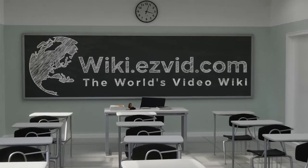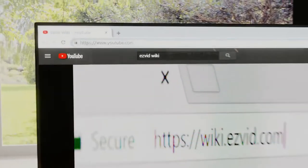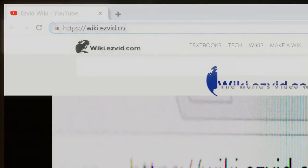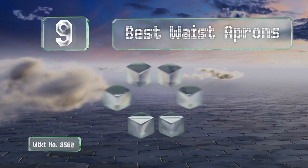EasyVid presents the nine best waist aprons. Let's get started with the list.